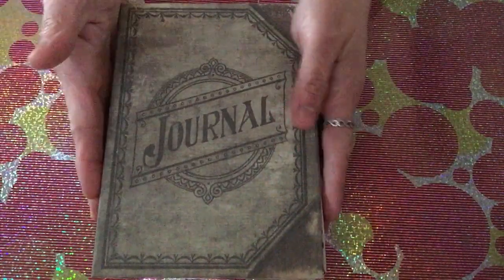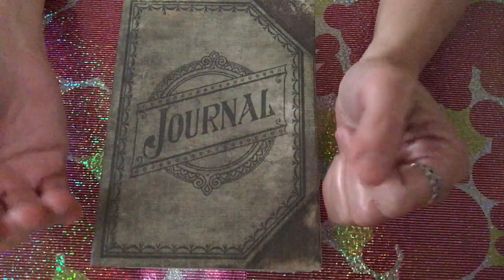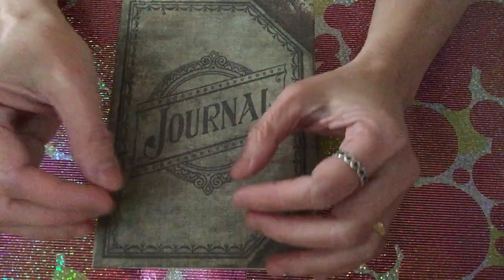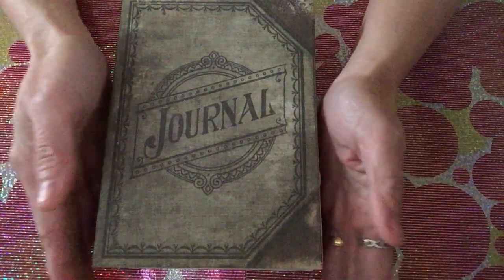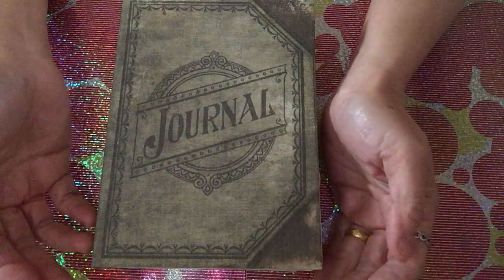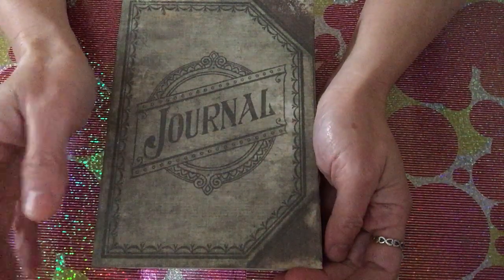That's basically it! This is a junk journal but I put things I want to preserve and remember. I hope you enjoyed this, guys. Thank you for being with me today — hope to see you next time. Please like, comment, and subscribe, and let me know your thoughts and suggestions about my journal. I would really appreciate hearing from you. Thank you so much for watching, hope you have a great day — see you again, bye!